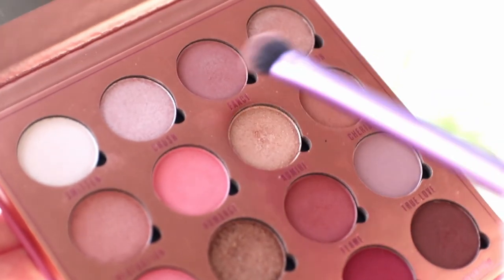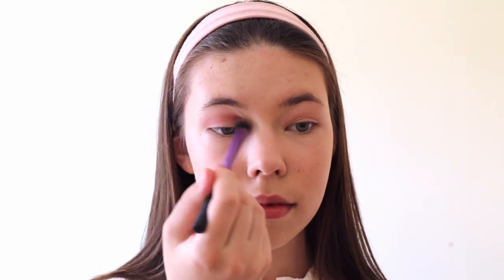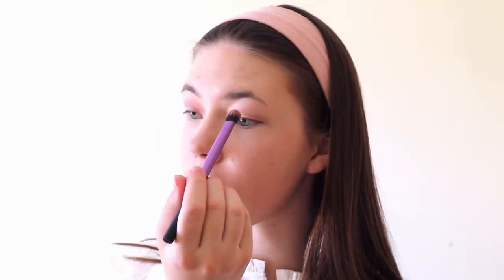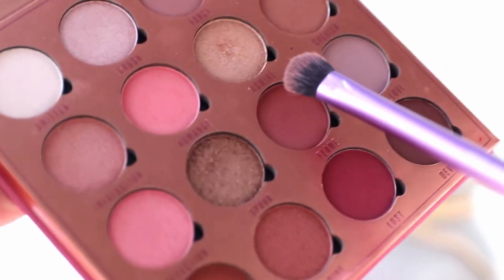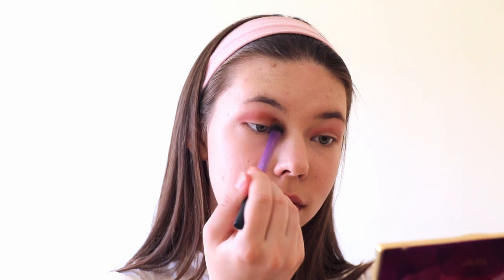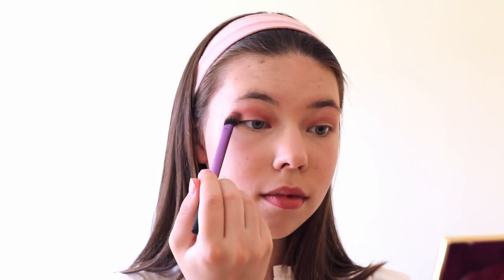Then we need to mix the Tiny and Cherry shades and start applying them into the crease. After we blend everything out, we'll go into a little darker shade called Flame and apply it to the same place. We want to do that because if we start with a dark shade it would be almost impossible to blend, so you need to go from lighter shades to darker shades.